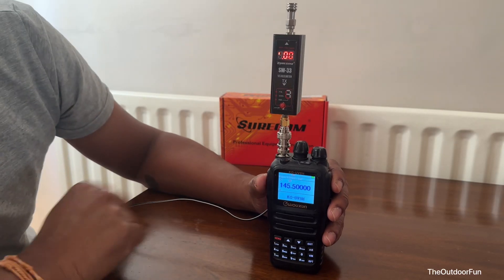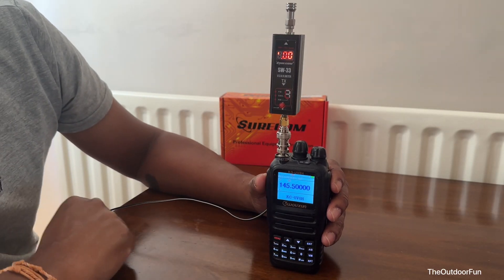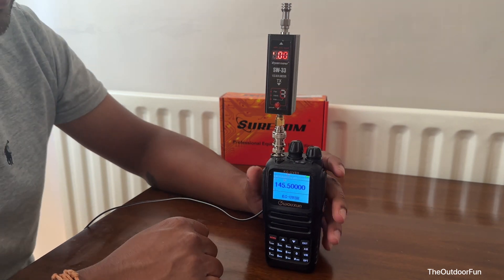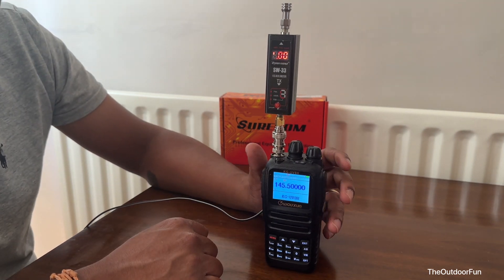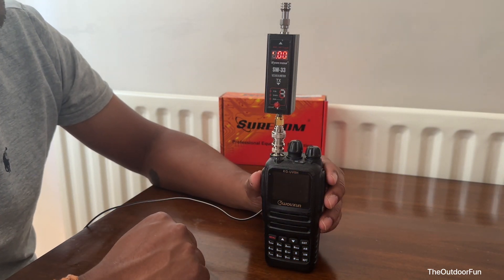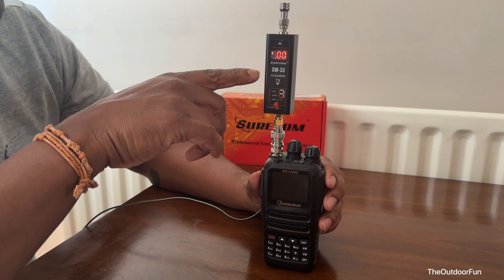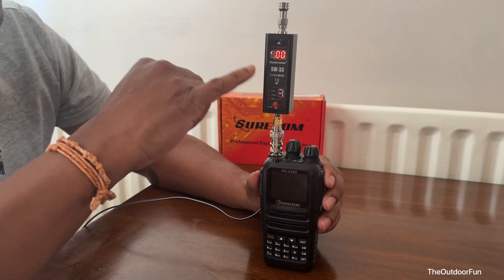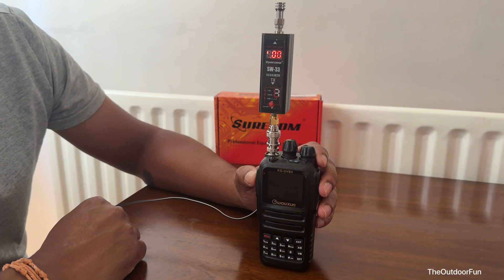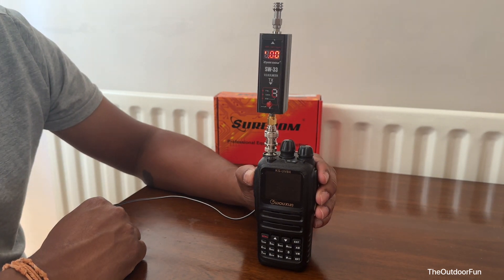This is a Wouxun KG-UV-8H — a dual-bander, 2m and 70cm radio. The spec says around 9 or 10 watts output. Let's test this. We're using a Shurcom SW33 power and SWR meter, and this is the dummy load. Let's do a quick test.